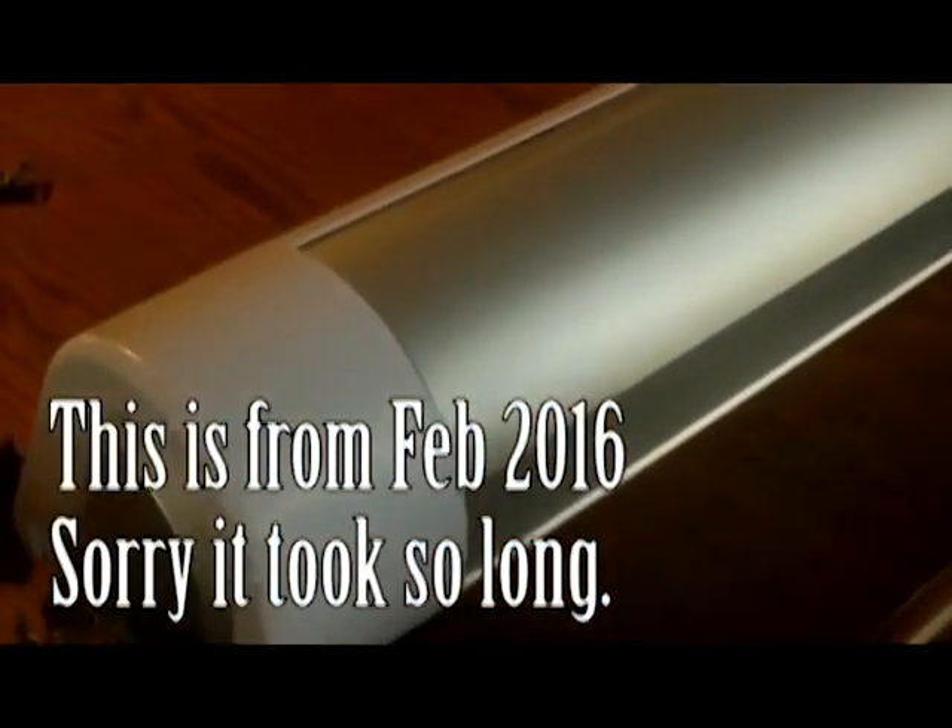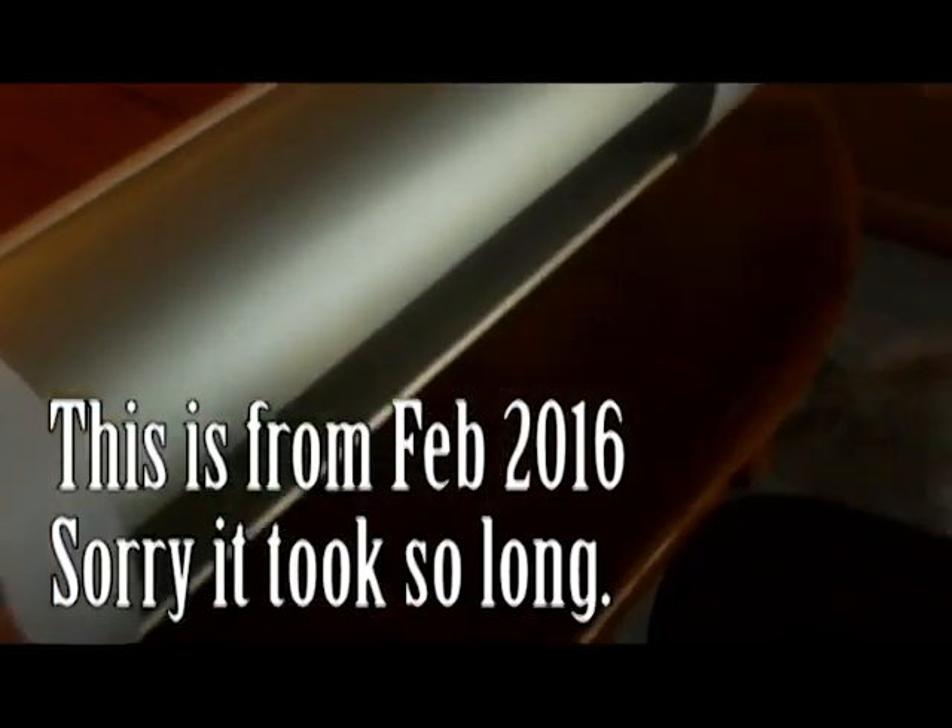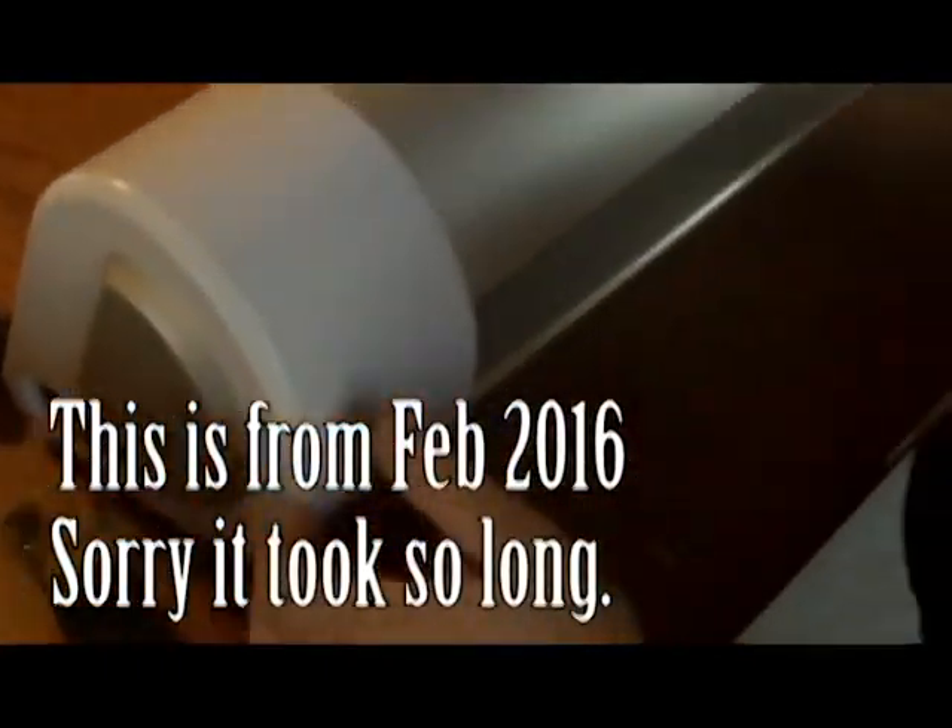We're finally going to assemble the K&K. Before we do this, my lovely assistant Tim is going to tell me what each part is, because I have no clue.